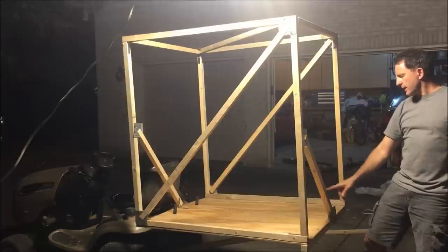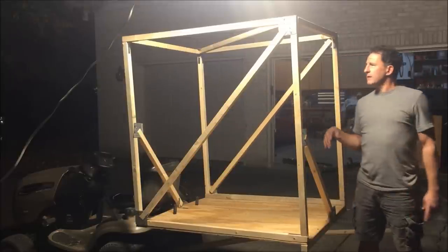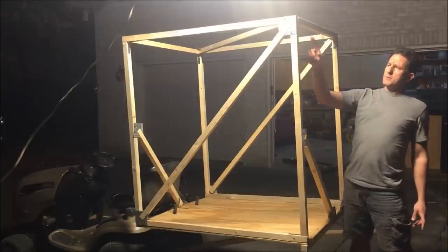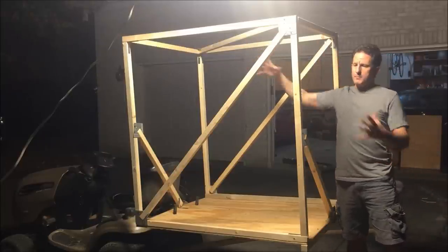Then I made two angle braces here and over there to keep the thing from tipping. And then I put cross members on the top there and there, and then one triangle across to keep the whole thing steady.